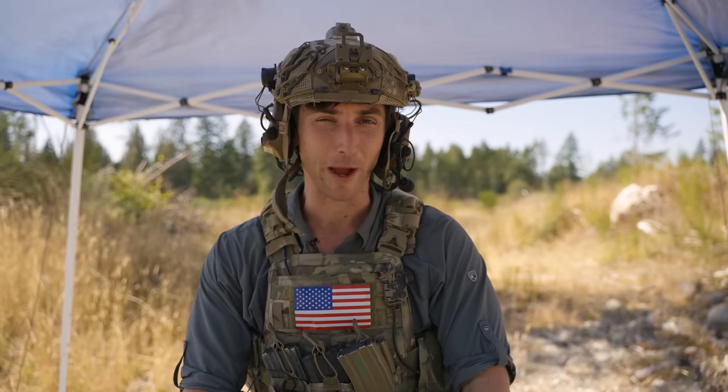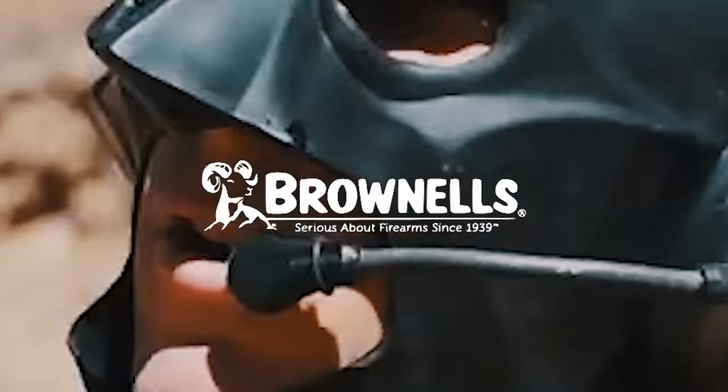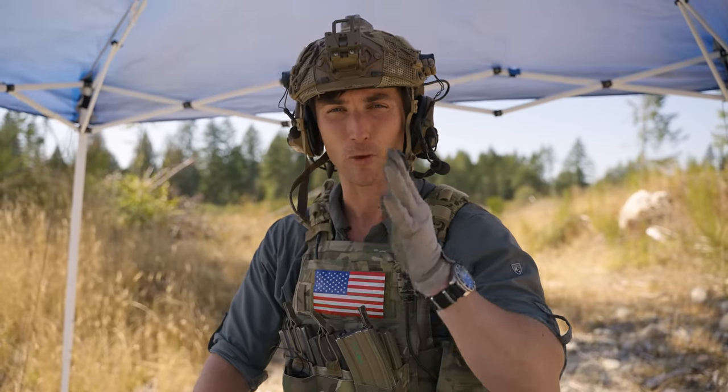This channel is sponsored by Brownells — bringing you awesome 2A stuff. Go check out their website, great stuff in there. We also have to thank them for donating money to the FPC. Big 2A advocates — go help them out for supporting this channel.